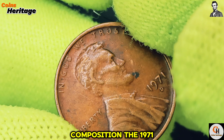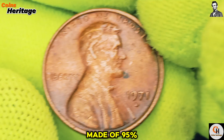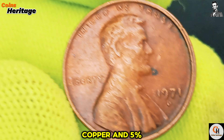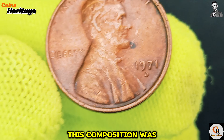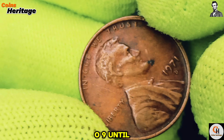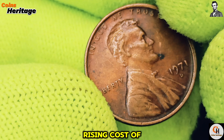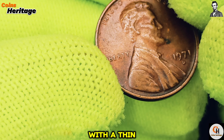As for its composition, the 1971 D Lincoln cent is made of 95% copper and 5% zinc, weighing in at 3.11 grams. This composition was standard for U.S. pennies from 1909 until 1982, when the rising cost of copper led to a switch to a predominantly zinc composition with a thin copper coating.